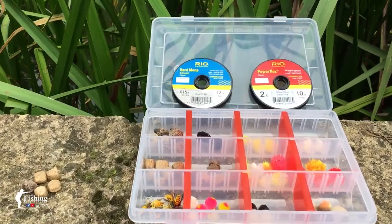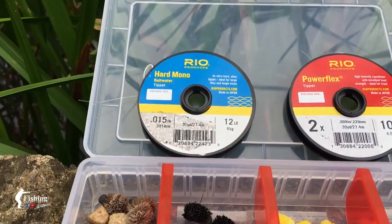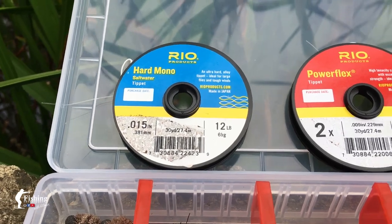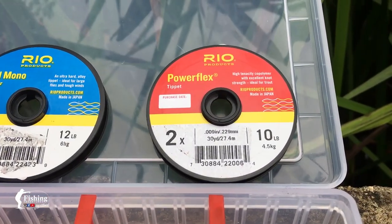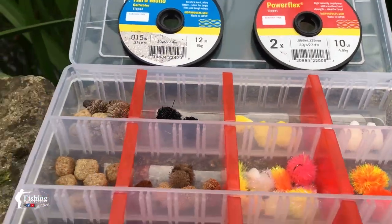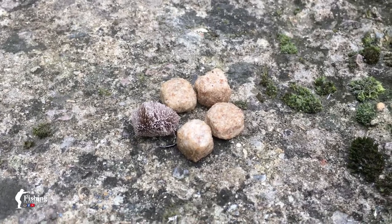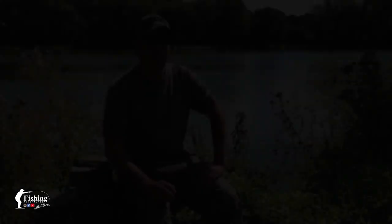Now let's talk about my leader setup. I'm using roughly 5 foot of Rio saltwater hard mono with a Bimini twist to connect to the main line. Then I'm tying 3 foot or so of Rio Powerflex tippet using an Orvis knot. The knot that I use to connect my fly to my tippet is a Paloma knot. This is the leader setup that I use for most of my carp fishing. However, you might have to adjust the length depending on the wind condition, if you've got a back cast or if you rely on a roll cast like we do on this lake, and of course it all depends on how spooky the fish are as well.